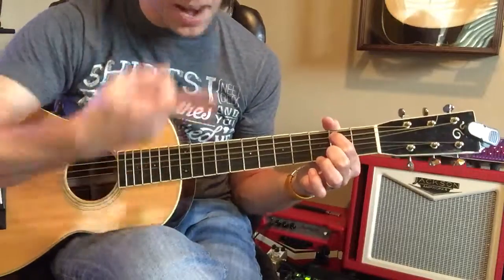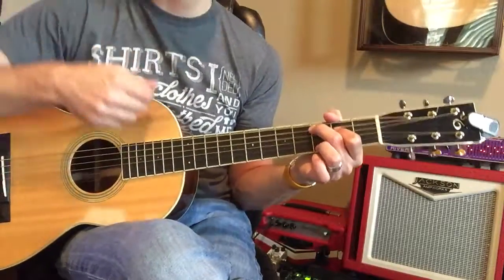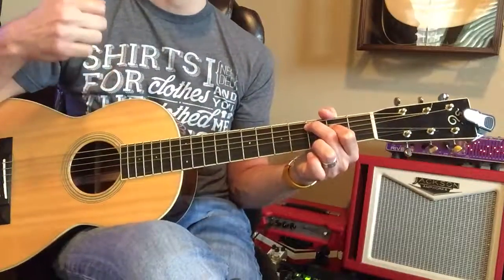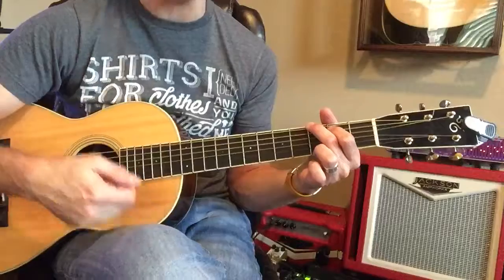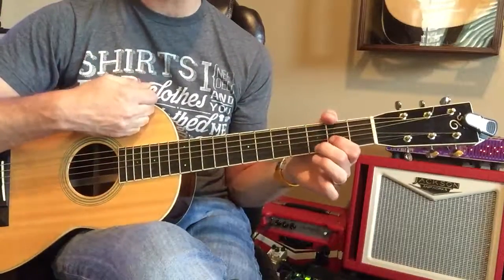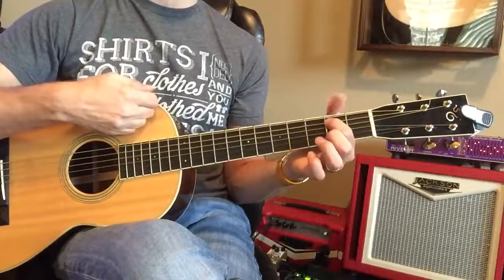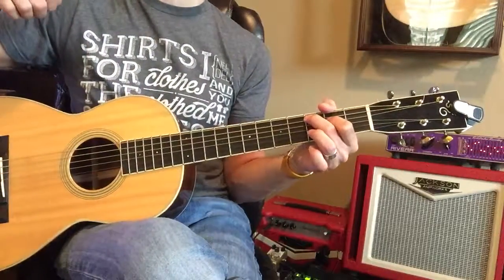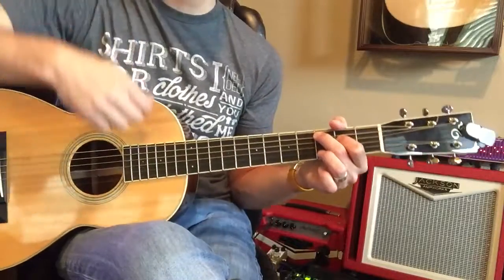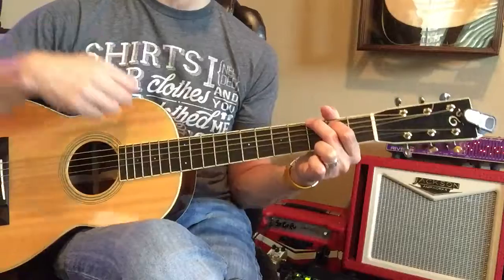And D — there it is. Now to C, and C. Good. And G, now go to D, D. Let's go to E minor, and strong. Good, now let's go to C, and strong. Good, go to G, and strong.